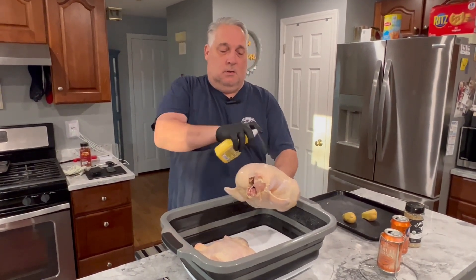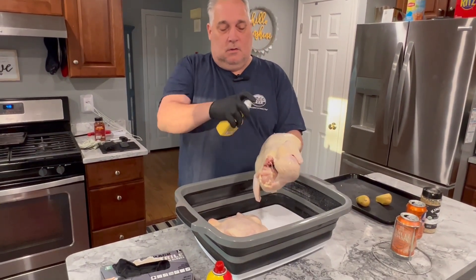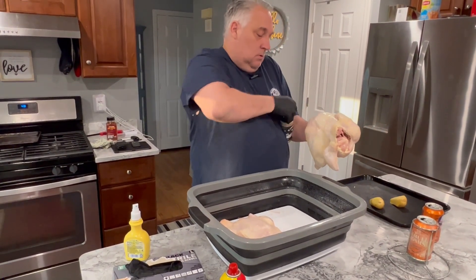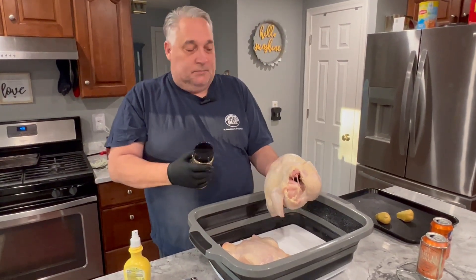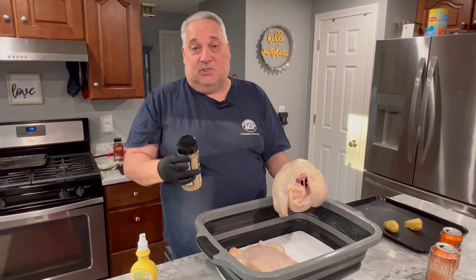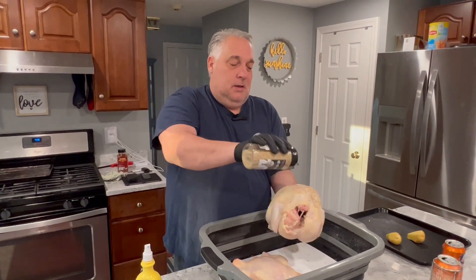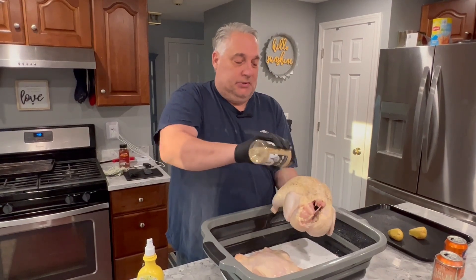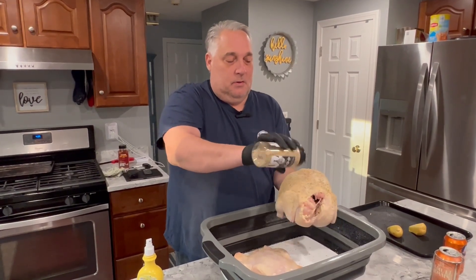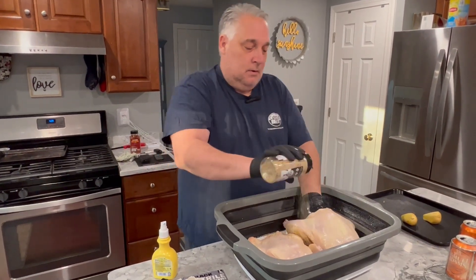I'm applying my binder now, giving it a nice coat. This will also help with browning. Then on to the rub. One more tip: we don't eat the back, so if you want to use just salt back there to save yourself some money on rub, you can do that. I don't always, but it's worth considering since rub can be expensive.